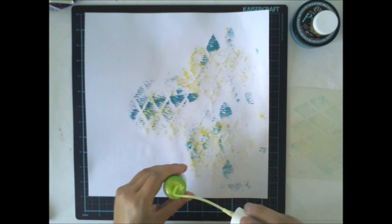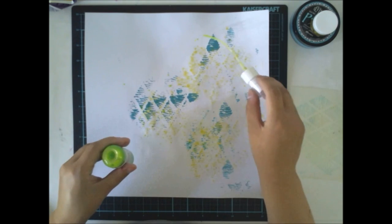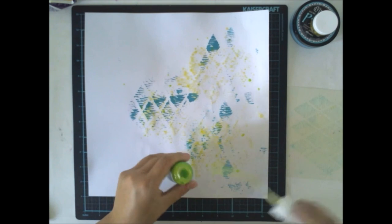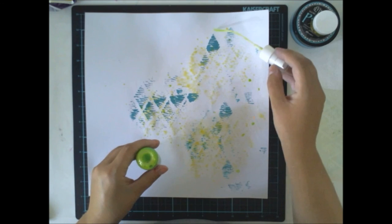Between the paint layers, I used a heat gun to dry the layers so they don't mix. But if you don't have a heat gun, you can just let it air dry — it's the same.